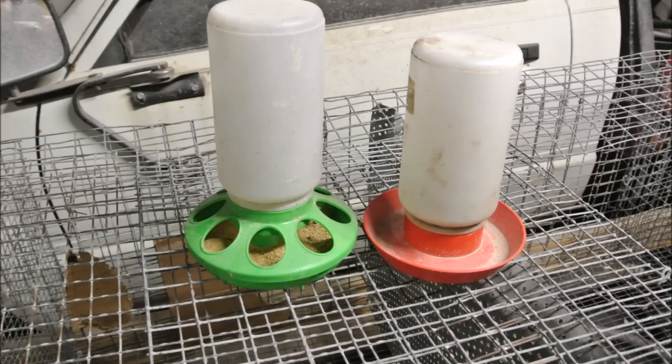Next you want a feeder and a waterer. I recommend starting with the easy plastic mason jar screw-on base style. You can get a matching pair on Amazon for twelve dollars with free Prime shipping. There are better, more spill-proof options since quail can be messy and fling food around, but to keep it simple start with the mason jar style. When they're little chicks they don't waste a ton of feed anyway, and the feed isn't that expensive.